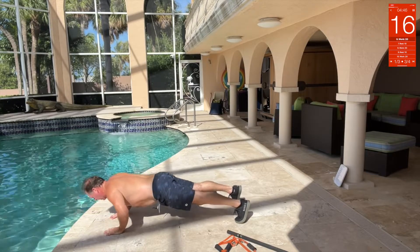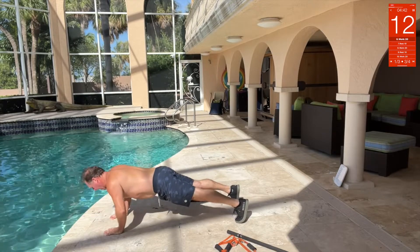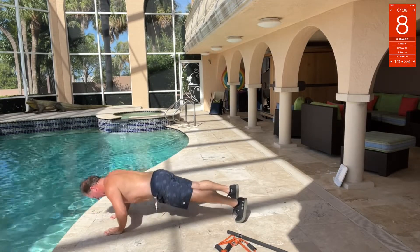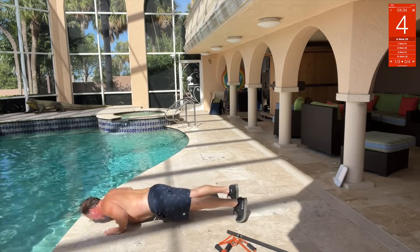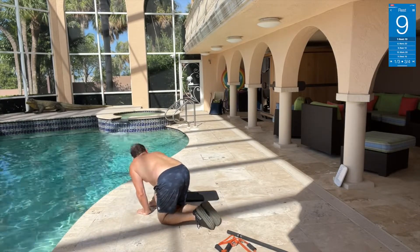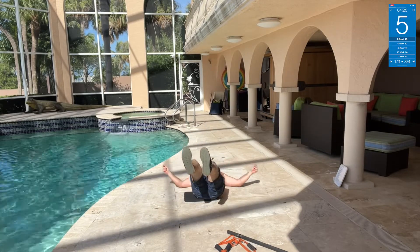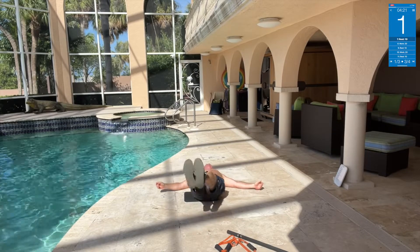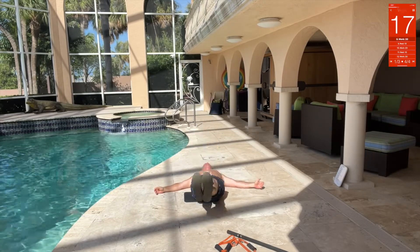Get the arms jacked up a little bit, chest. Push-up.